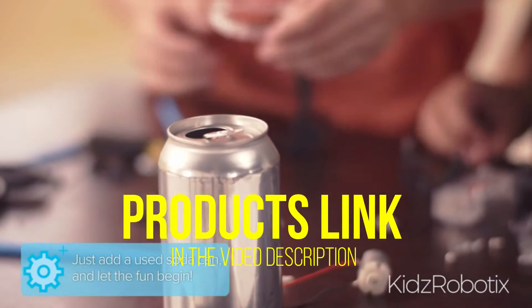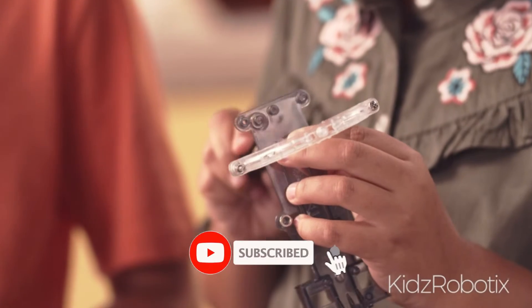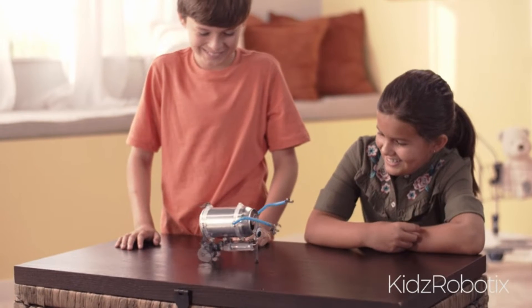It's easy to put together, only takes an hour or two to assemble, and offers kids a chance to express their creativity by decorating the can. Unfortunately, once the building stops, so does the use of this robot. There is not much you can do with it once fully put together.